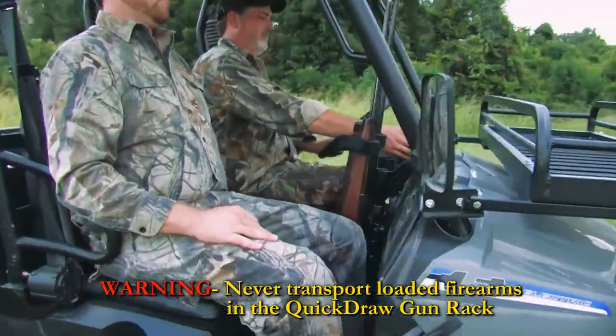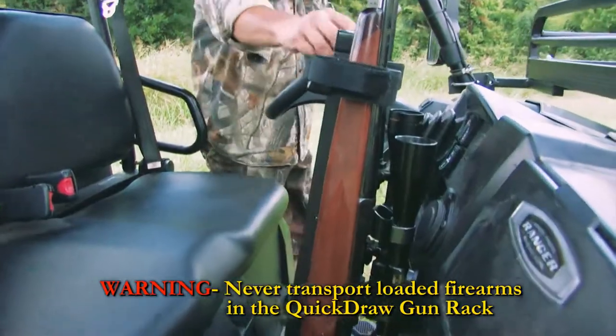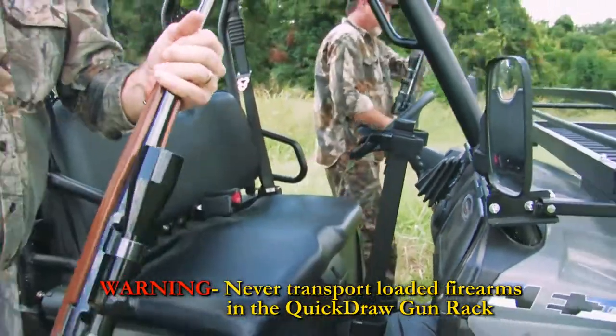The Quickdraw comes complete with all necessary hardware for quick and easy installation, including an adapter plate if needed, depending on your make and model of the UTV.